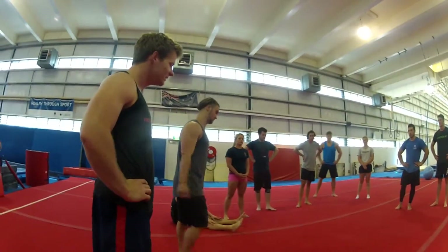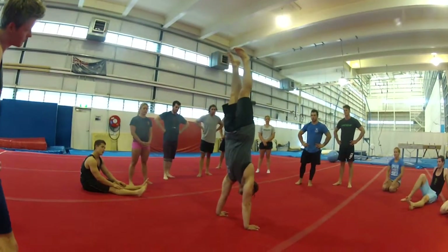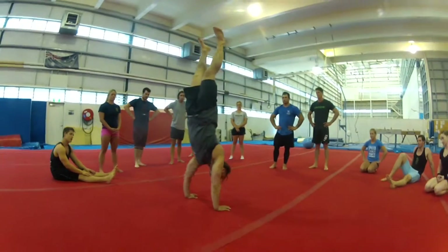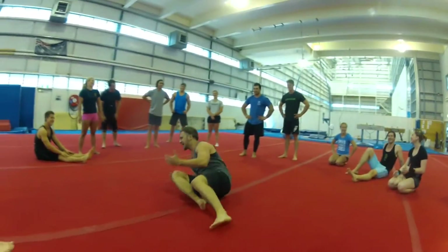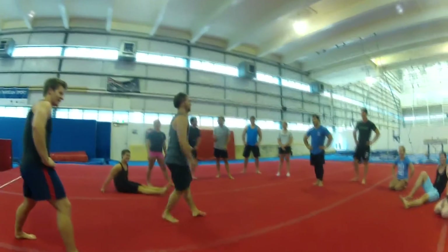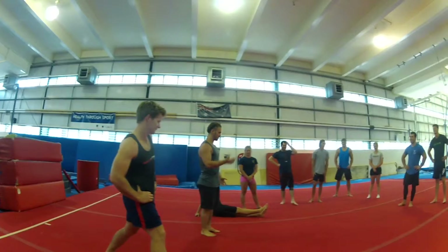A lot of the time, I'll demonstrate what I normally see people trying to do. With a handstand push-up, they don't even hit a good handstand, then go — and can't figure out why they can't do that. It's all about body tension. If you're not tight, you won't be able to do it.